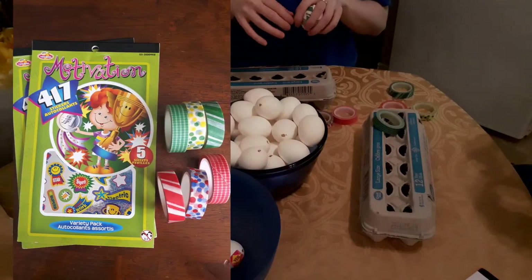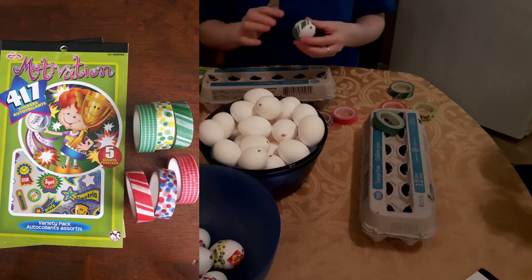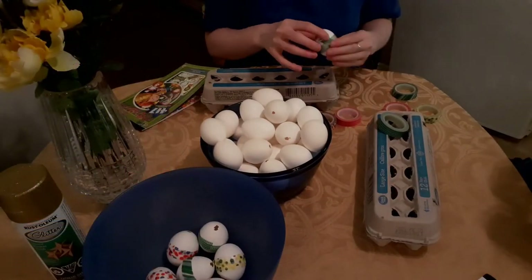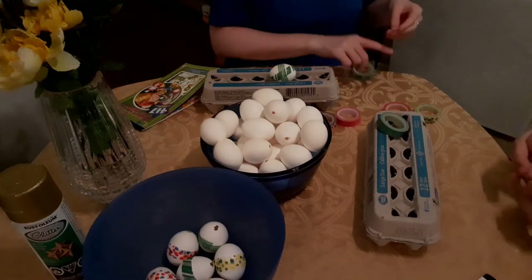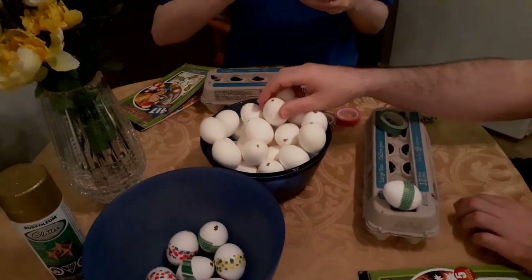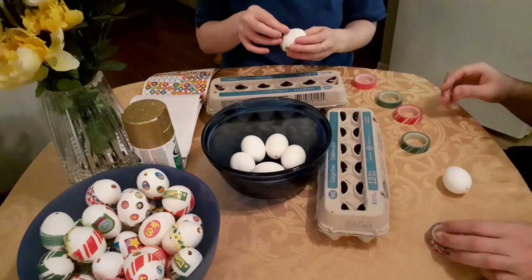I bought the motivation stickers and the colorful masking tape from Dollarama, a Canadian dollar store. I enlisted the help of my fellow YouTuber, Engineer Corner, to decorate the eggs. We used the masking tape and stickers to create different patterns and designs on the eggs — some eggs had stickers, some had tape, and some had both. We decorated all but two eggs, and I think they look really fun and cute.